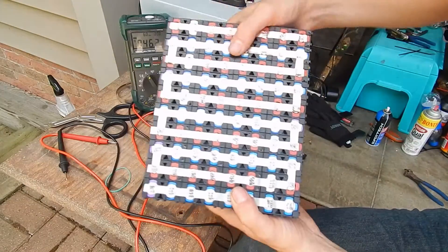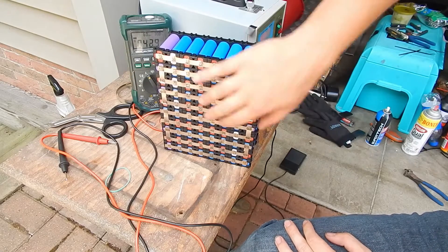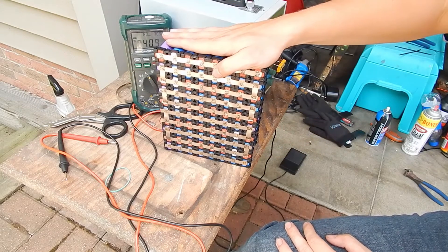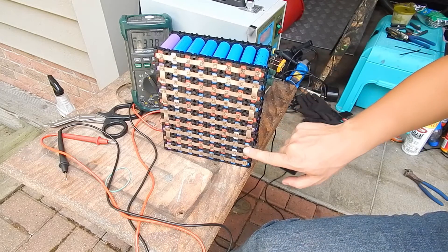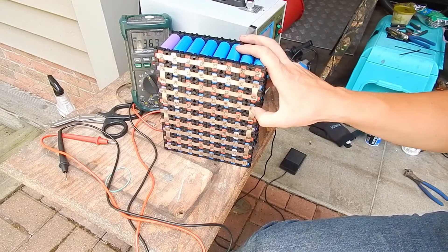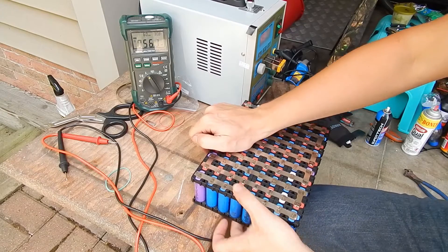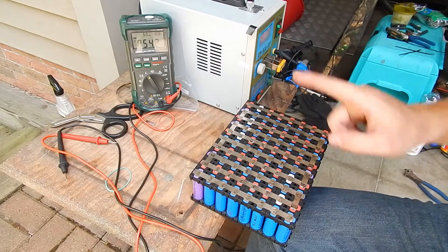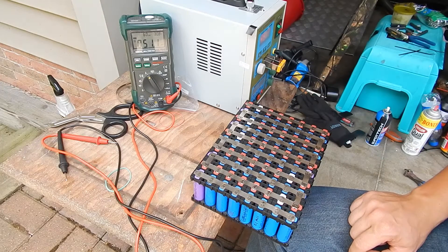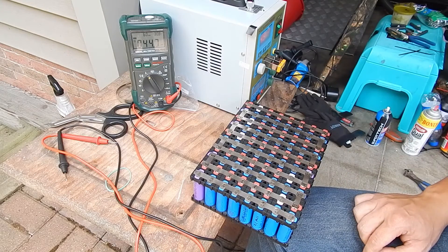I'm hoping that just having two connections, one on either end, connecting each set in series is going to be enough — I imagine it probably will be. I'm not drawing a huge load off of this, so it should be all I really need. The next step is hooking up the battery management system to this, and then from there we can go ahead and attach our main leads, get this thing in a box, and get her on the bike and see how she performs.